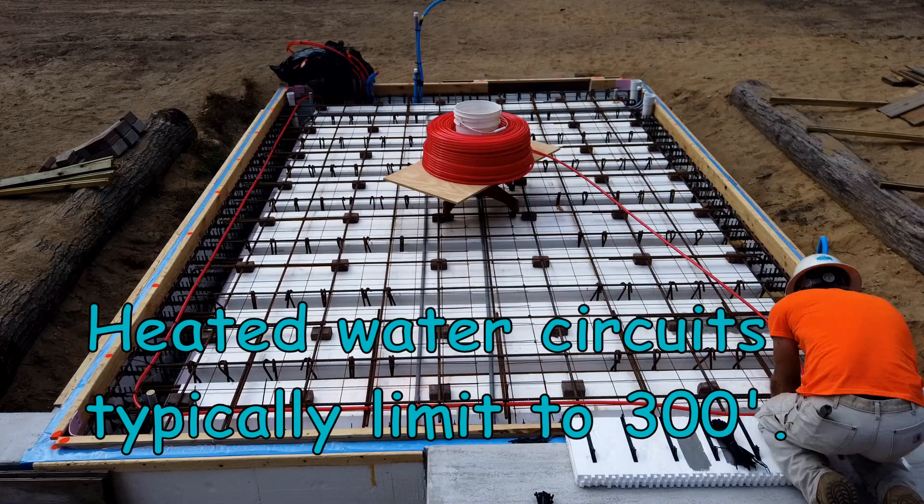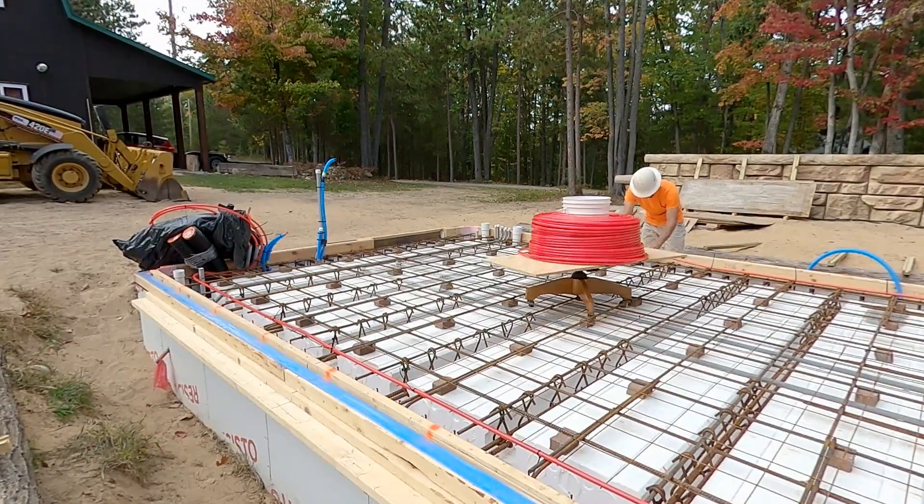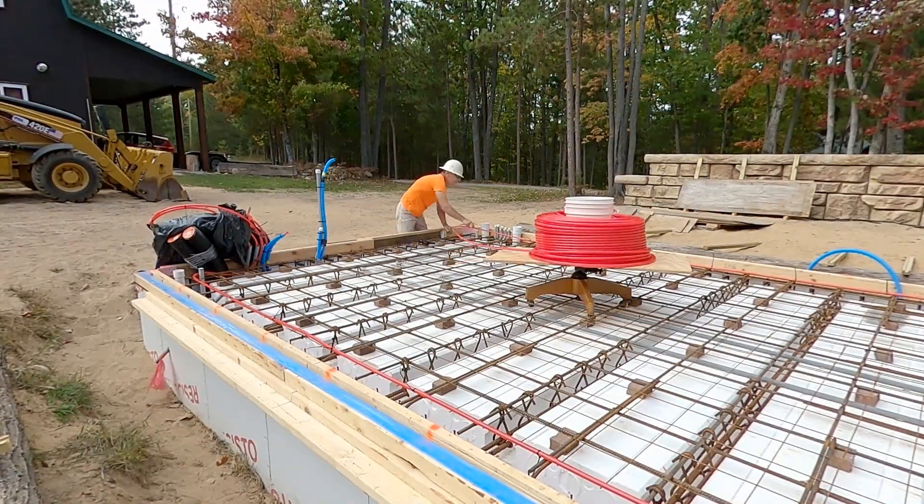PEX heated water circuit lengths are typically limited to 300 feet. My project, this is 340 feet.